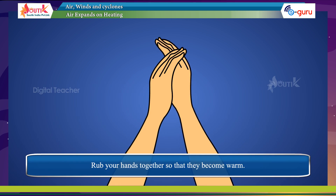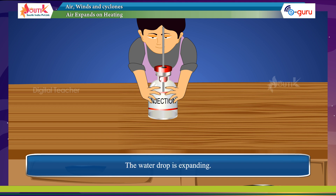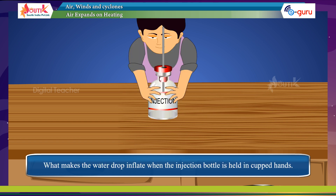Rub your hands together so that they become warm. Carefully pick up the bottle and hold it in both your hands for some time so that the bottle also becomes warm. The water drop is expanding. Now keep this bottle in a saucer of cold water and observe what happens to the drop.